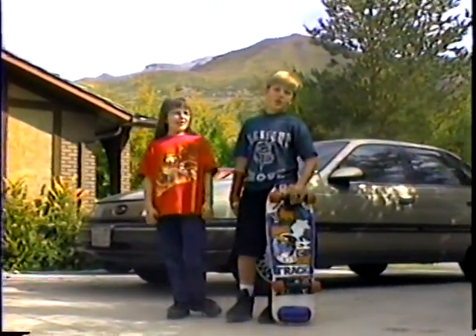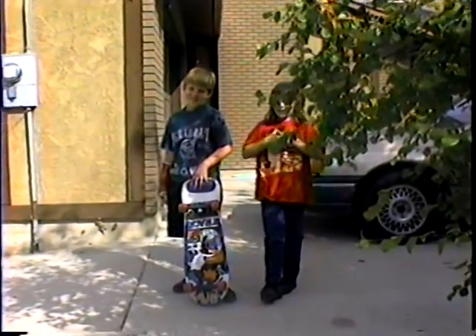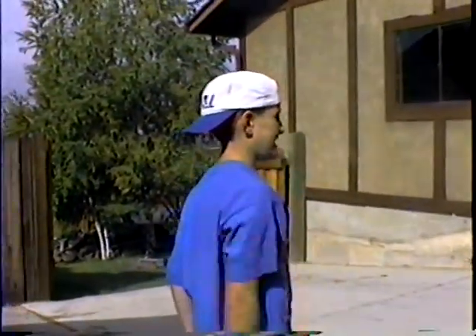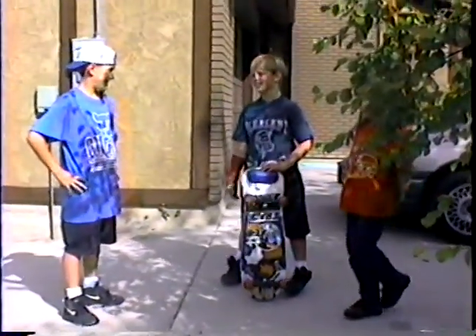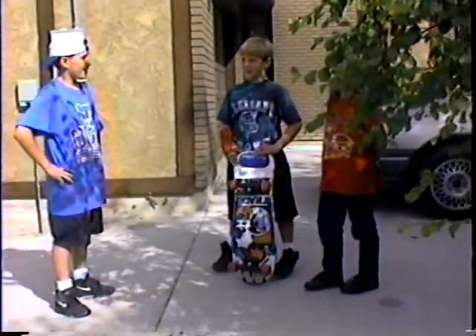Now we're going to pick our second person out of the audience. Let's see if he or she likes our new design skateboard. Anybody want to try it? Me, me, me! Okay, come on. And what's your name? Jared Morse. Okay. Have you ever skateboarded before? I've fallen off and on.